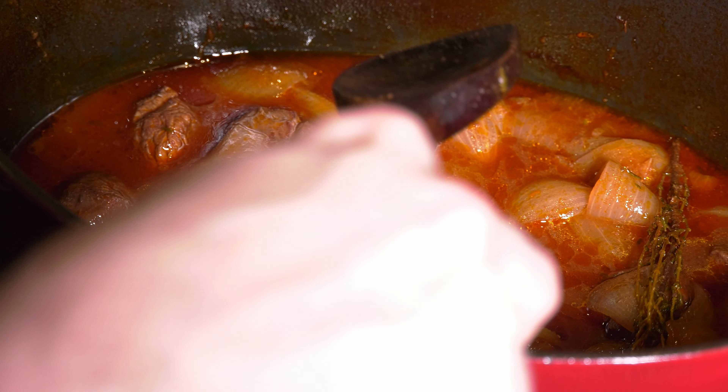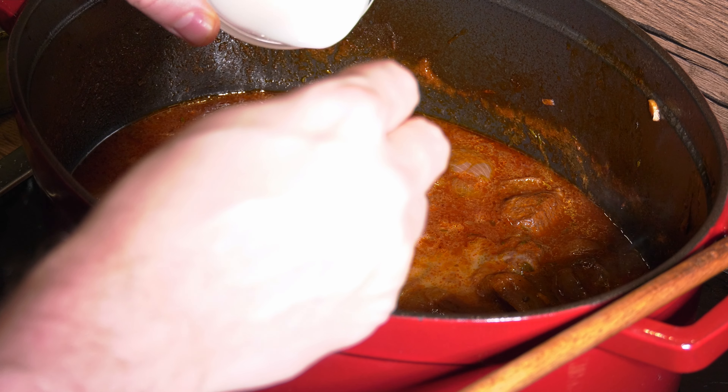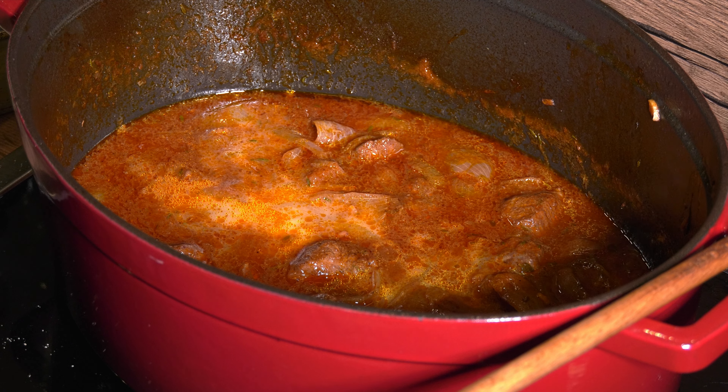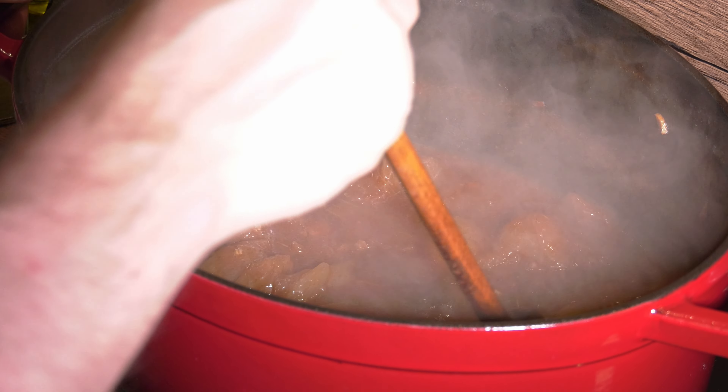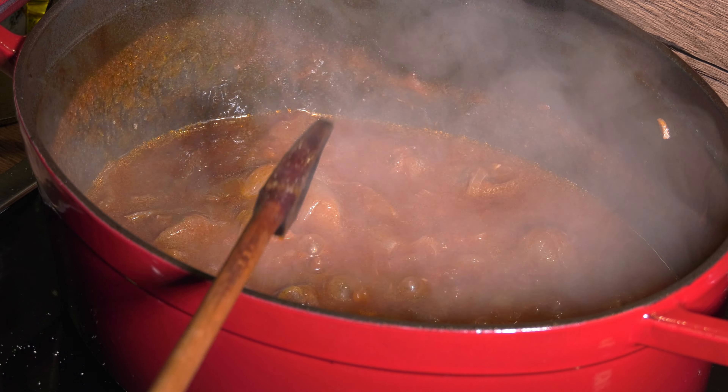I should have just used a tea egg and put them in there, like in the rotkraut video. Oh well, I managed to remove all the pieces eventually and could move on. I seasoned with salt and pepper to taste. I felt like I had to thicken the sauce a bit, so I added a couple of teaspoons of cornstarch dissolved in cold water. I let the temperature rise until it boiled for a minute and it thickened nicely.